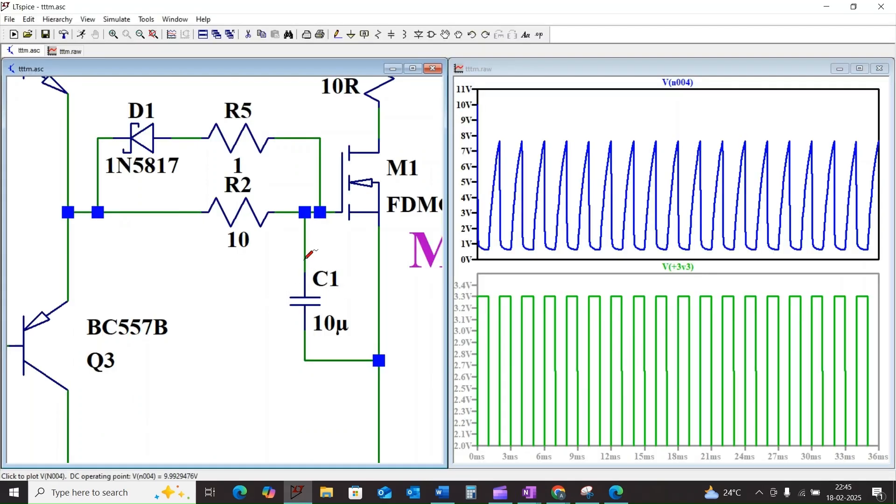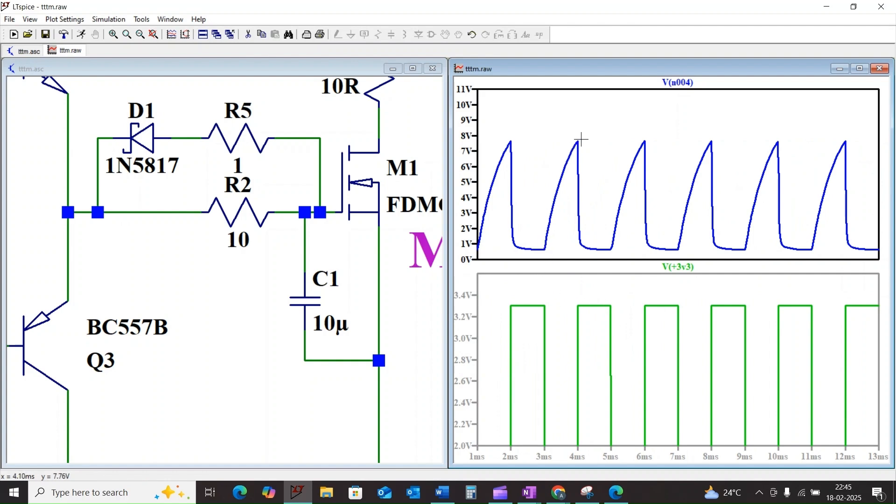Let us simulate this. Here I have considered the gate capacitance as 10 microfarads so that it is taking more time to charge the capacitor.